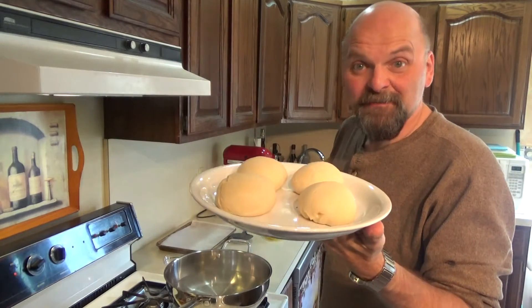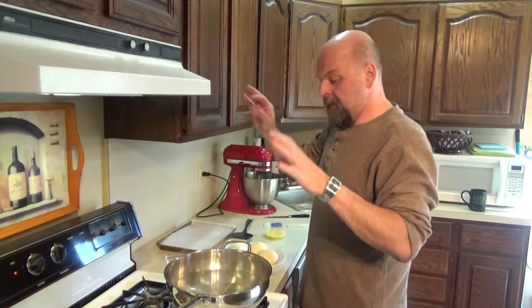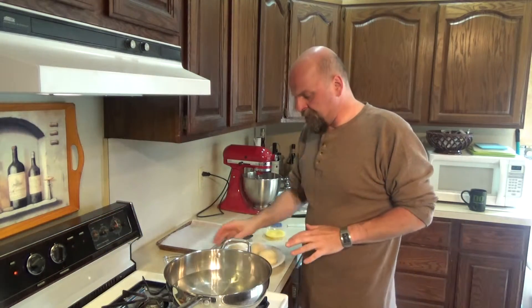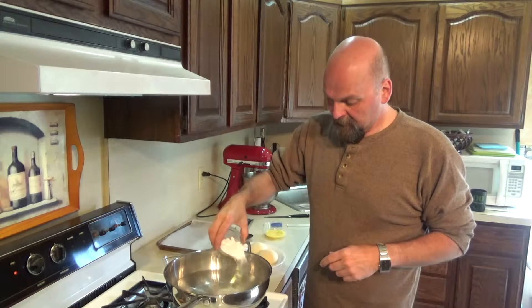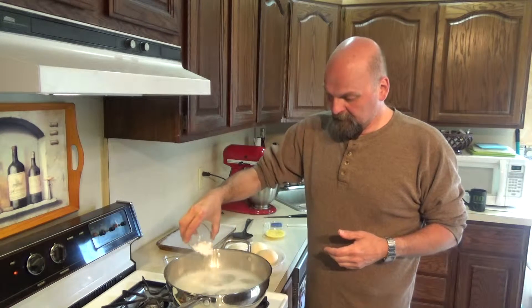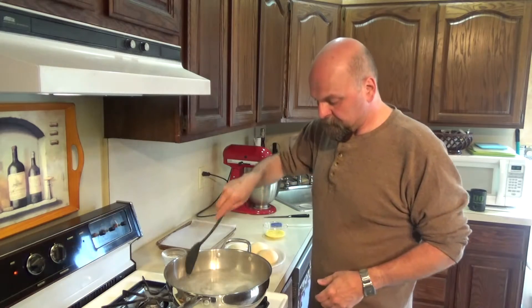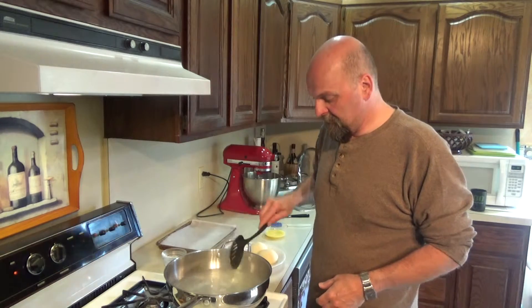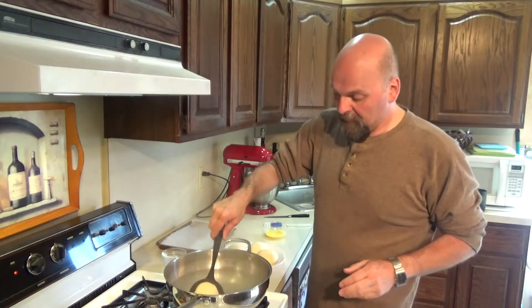Okay, they rose as much as they're going to rise after an hour, so let's get the rest of this going. Set your oven to 425. We've got a pot of water here boiling — once it gets boiling, you're going to sprinkle in your baking soda. As you see, it fizzes up when you do that, so just do a little at a time. Stir that a little bit, then take it off the heat because you want it to stop boiling, and then you're going to take your dough and drop them in the water.